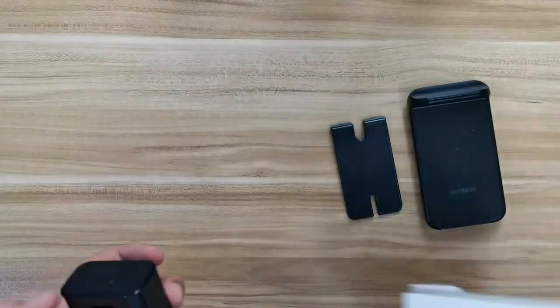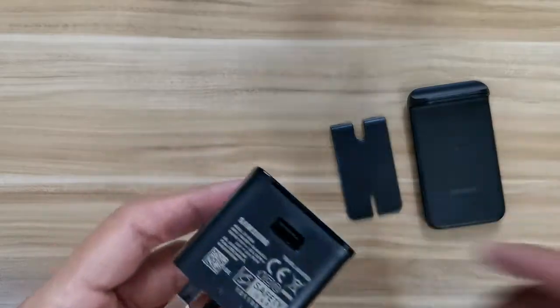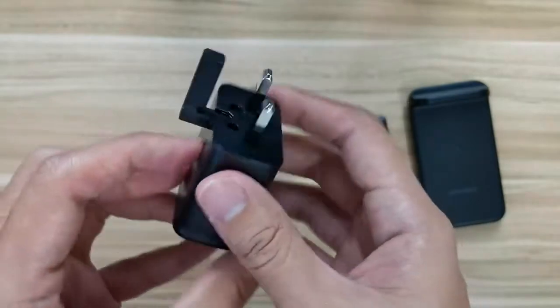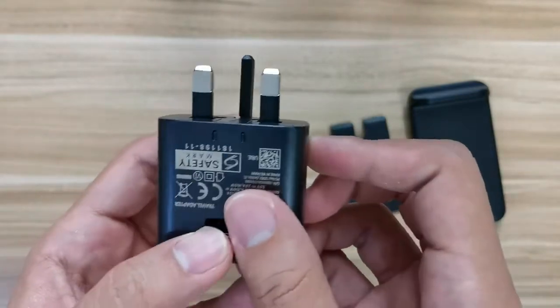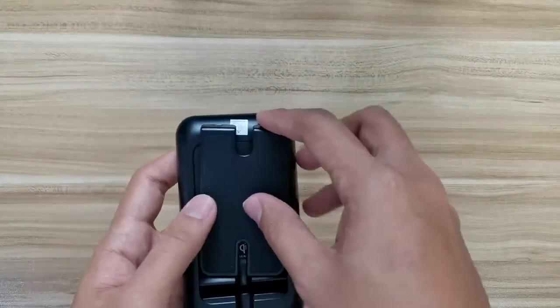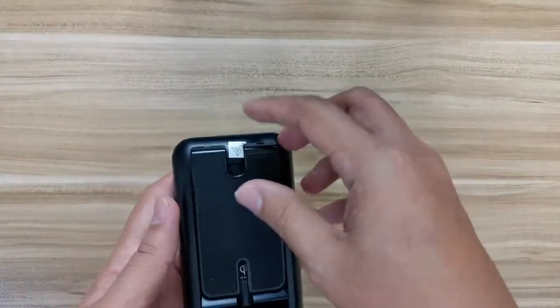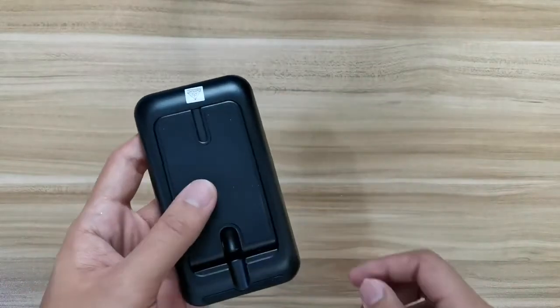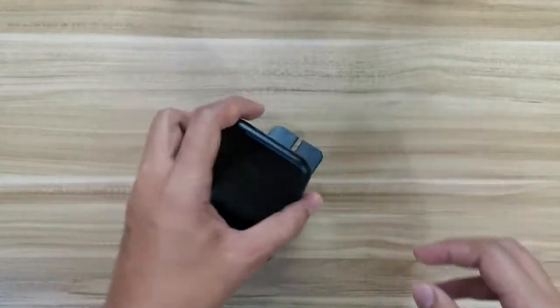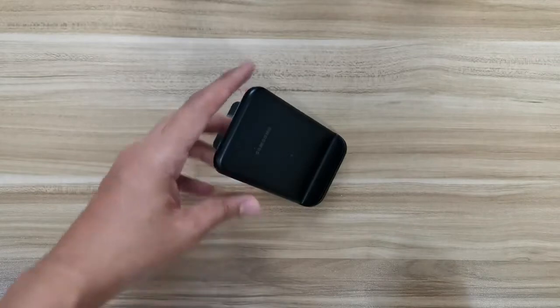So let's get on with the unboxing. Within the box you get the usual quick start manual, the wall charger — in my case it is a 3-pin UK style wall charger — and a USB cable. Other types of cables and wall chargers don't work with this; you have to use the Samsung-provided ones, otherwise you won't be able to use this device properly.